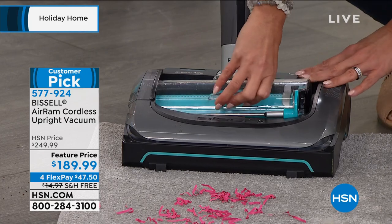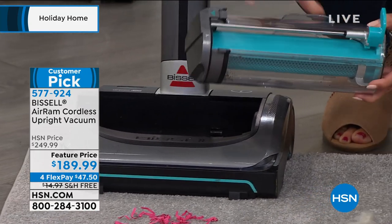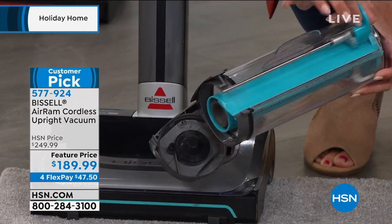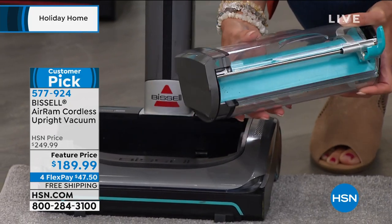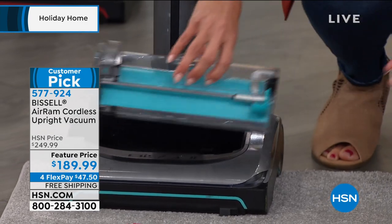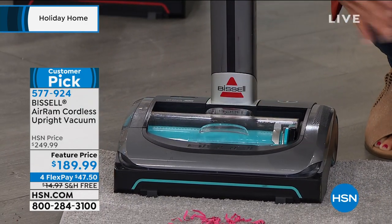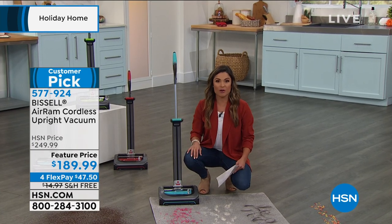All of the suction power is because you're sucking things in right here, so it's super close. It's got a compression technology, which is the neatest thing. You're going to fit so much debris inside of this, and then when it's time to dump it out — this is my favorite part — you don't even have to touch all of the yucky hair and pet dander and whatever other mess is inside this compartment. And you'll never have to buy another filter either. You just give it a shake, rinse it out every now and then, let it dry, and you're good to go.